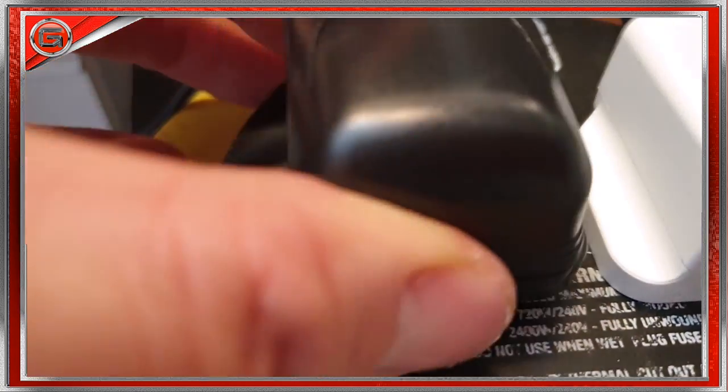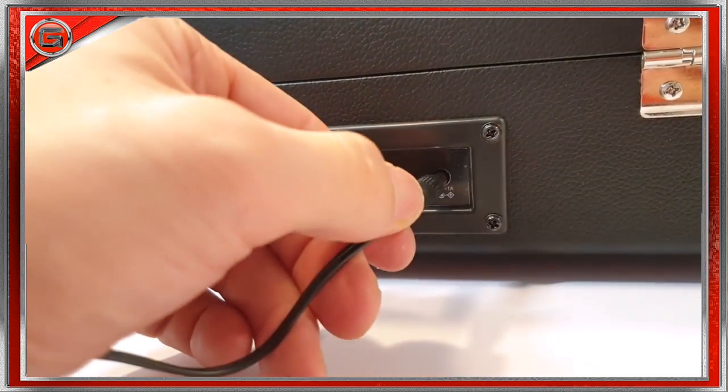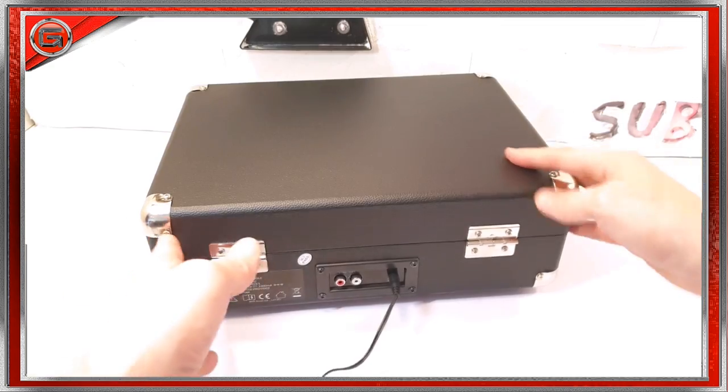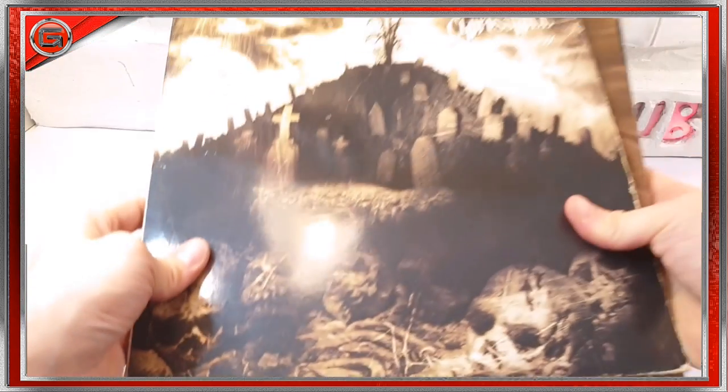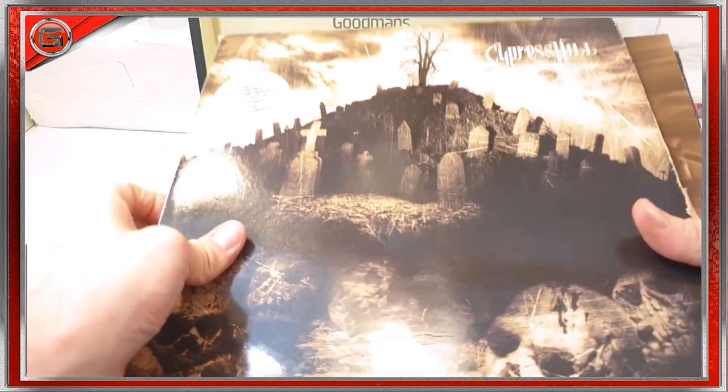Let's go ahead and power this bad boy up by plugging the power adapter into the DC port at the back. Now, what shall I try first? A bit of Cypress Hill? A bit of Ice Cube?